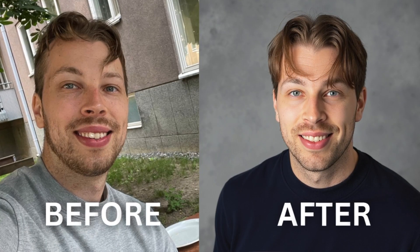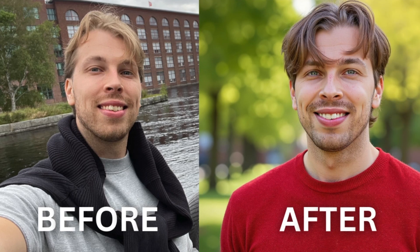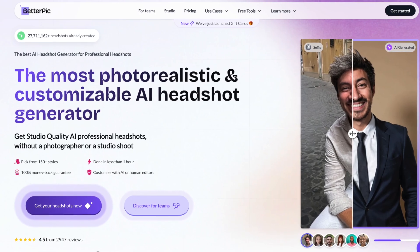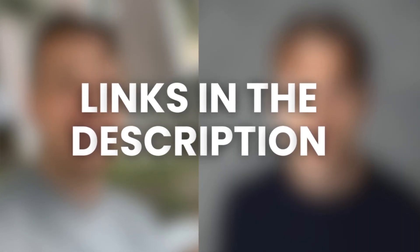I spent $40 on headshotpro.com AI headshots so that you don't need to. In this video I will give you my honest review of the product, show you my results, and most importantly compare this tool with other similar AI headshot generators that I have tested — I've spent over $2,000 on those — so I'll be able to point out if this is the best headshot generator or not. The best deal is in the description, so let's jump right into it.